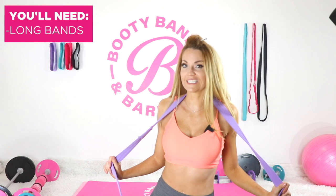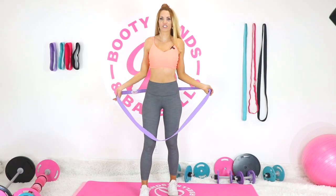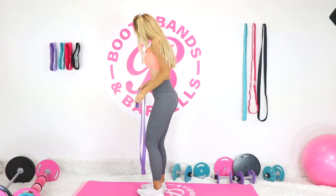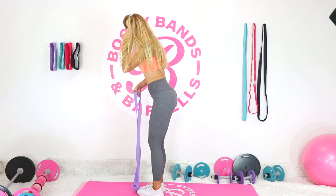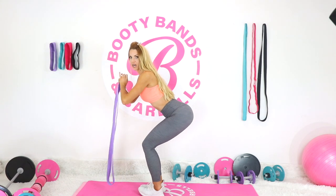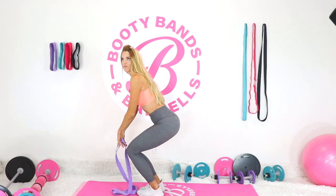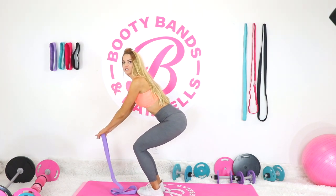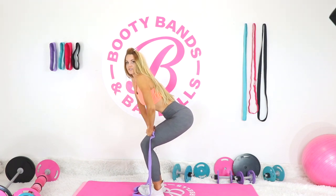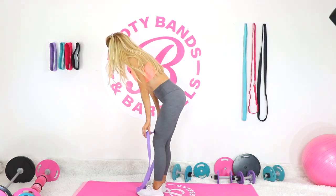Grab your long band for this one — it's great for adding resistance and getting you faster results. The first exercise is a chair pose. Your toes come more together, heels a little bit out, knees together as you sit back into an imaginary chair. A common mistake is bringing the knees over the toes, so just sit it back into perfect alignment. You can use a real chair behind you as a modification.